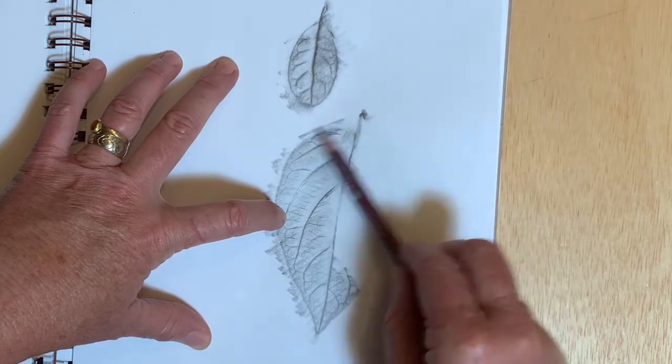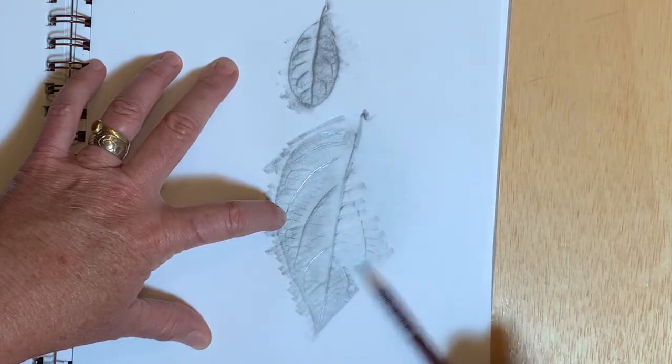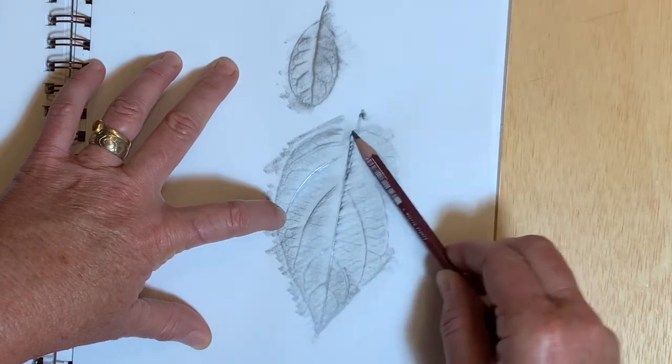The main vein is a pretty high ridge, so it is difficult to capture the details along the side of that main vein.